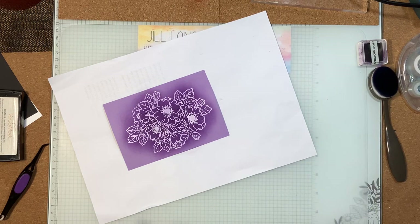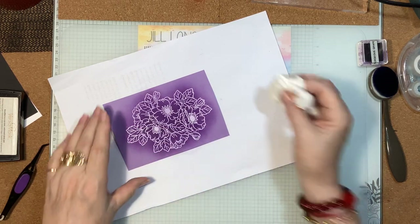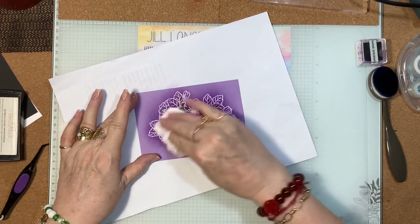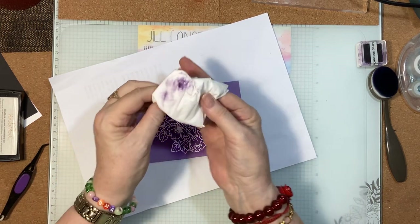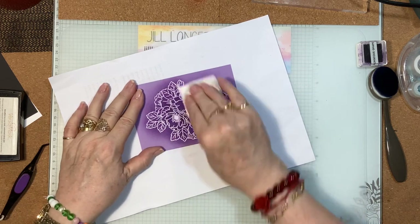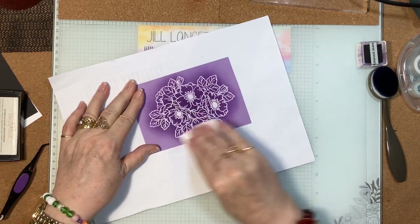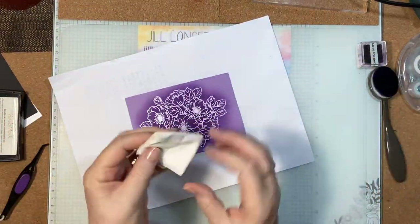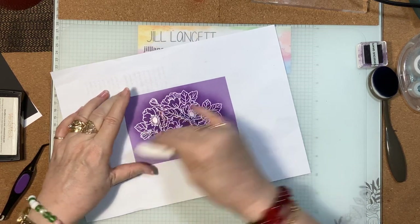Now I'm going to get a tissue — just an ordinary tissue — and I'm going to get the ink off the white embossing, and you'll see that colour will really pop. Look how much ink has come off! Turn that around and do it again. It just pops — it creates this beautiful finish, this beautiful halo. I'll keep doing that just to make sure I have all of it off. There we go.